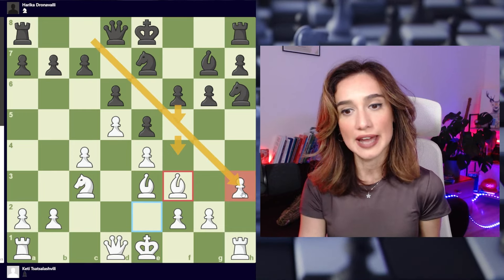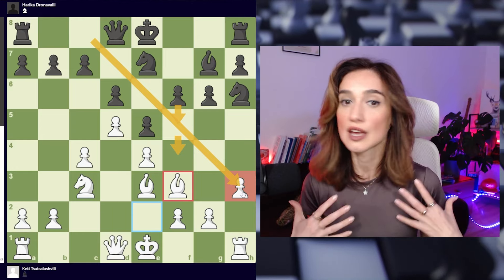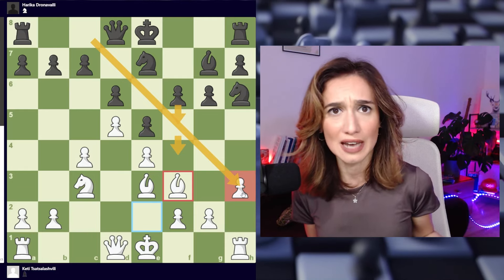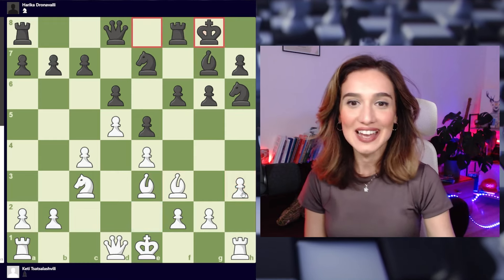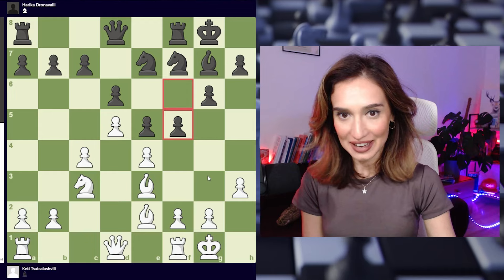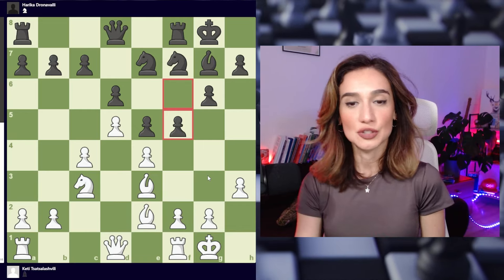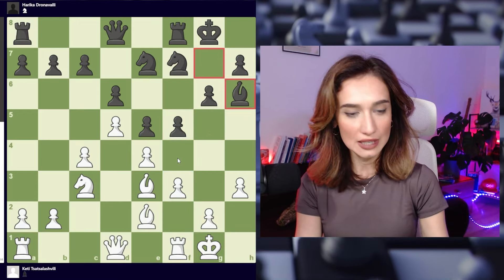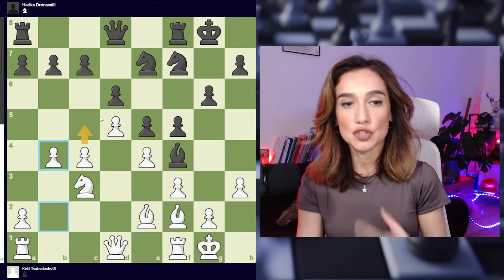I decided to play h3 and after this trade there was a moment when I thought that even if she plays f5 and f4, she is not having a light square bishop on this diagonal. After castling on the short side I will not have any problems, because in a typical King's Indian position when black starts a pawn attack on the kingside, the knights get activated and the final blow is the bishop sacrifice — but the bishop is gone. So I was feeling I had a better position. Castling happened, bishop went to e2, and after castling black played f5.